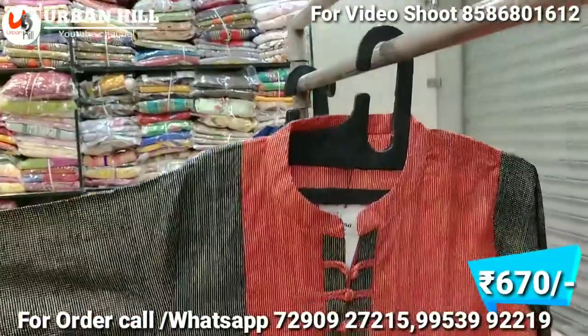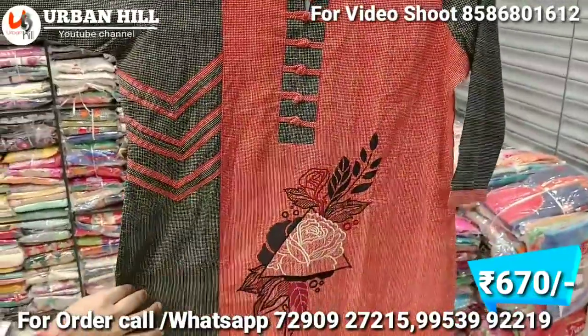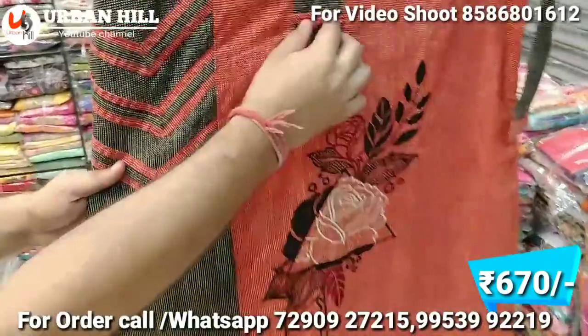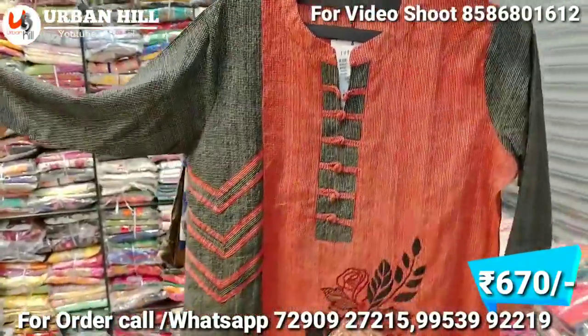This is a piece of designer with a full pattern. If we talk about quality and design, this has embroidery, knitting, and embroidery work. The pure designer piece is available in this size range at 670 Rs.